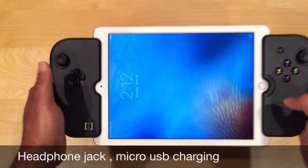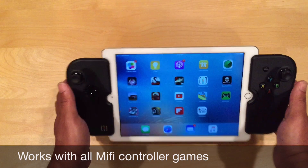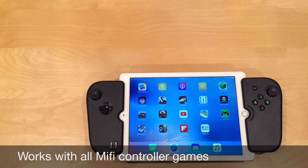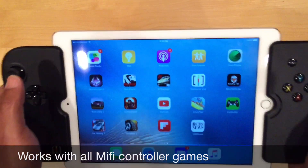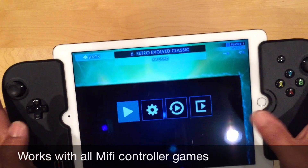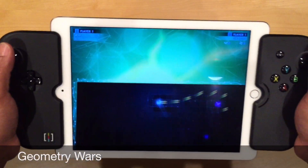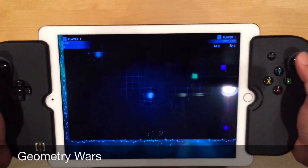Let's go ahead and see how it actually works in games. One of my favorite games on Xbox and PlayStation 4 is Geometry Wars 3. It's a great game on the iPad, but the problem is the controls — and this controller definitely fixes that. Now I can go in and use the controller without putting my greasy fingers on the iPad at all. It's almost like having an Xbox or PlayStation 4 in my hands — actually, it's even better.